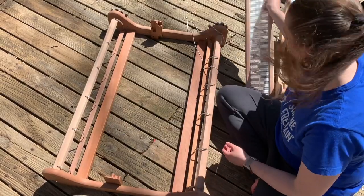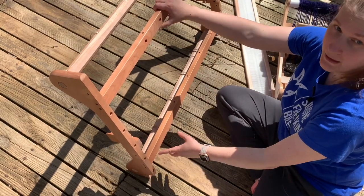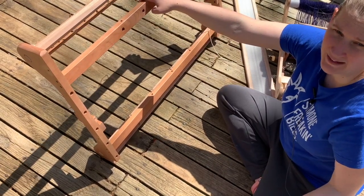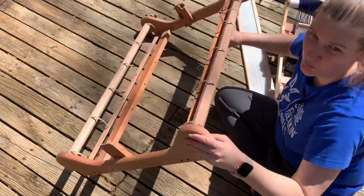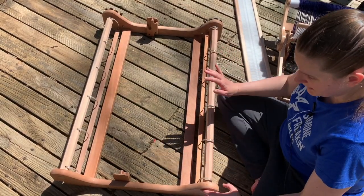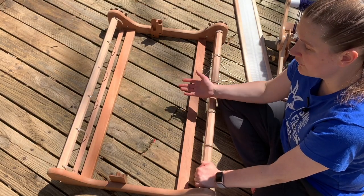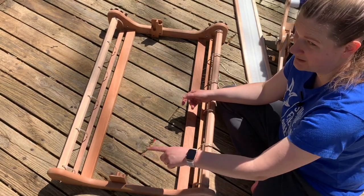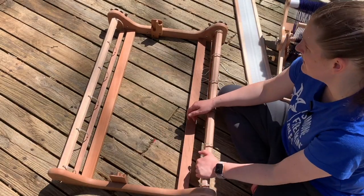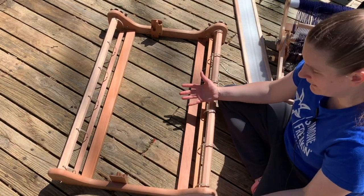If you buy the newer version from Ashford, it comes pre-drilled with holes in the bottom for putting in a warping board. It does not come with the pegs, but you can find the right size dowel rod at your local craft store, Lowe's, or Home Depot, or buy from Ashford. The newer models also come with a double heddle block. I personally like weaving with single heddles, so I swapped out the double heddle block for a single heddle block on this loom.